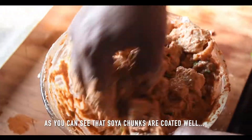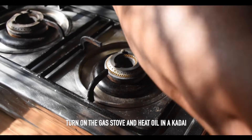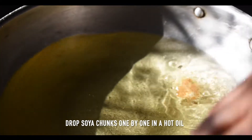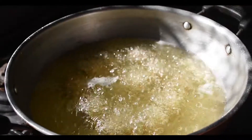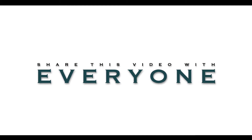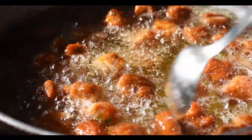Now we fry it well. We will put oil in the pan and fry the coated soya chunks in medium flame.